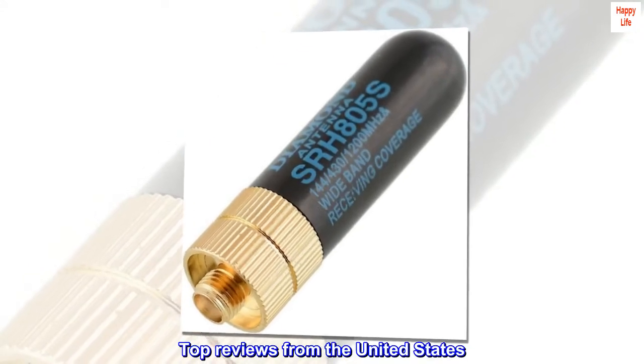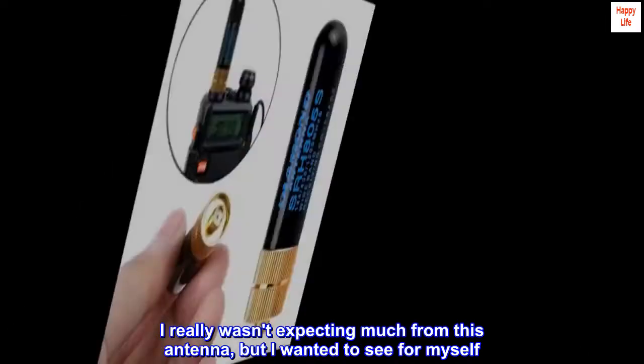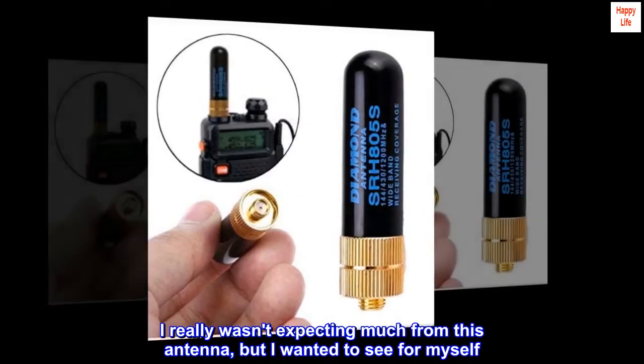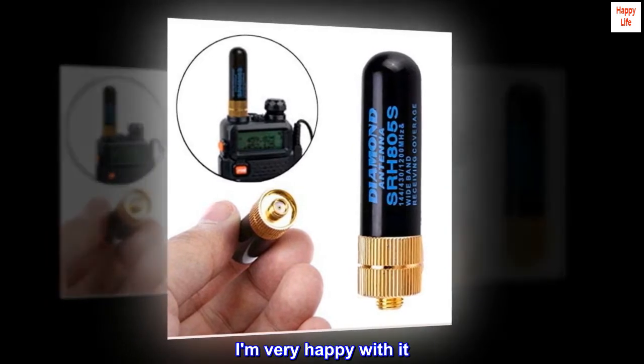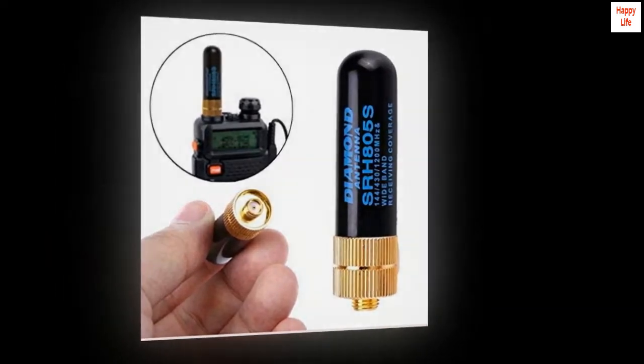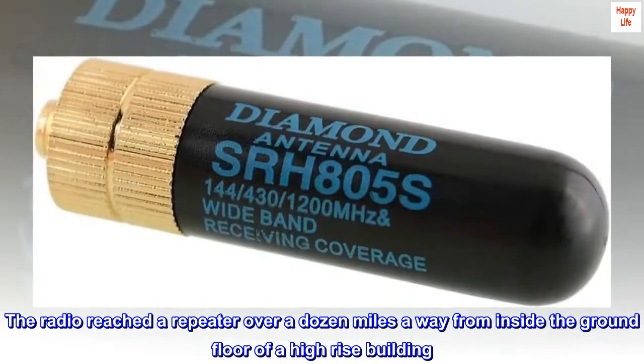Top reviews from the United States. Outshined my expectations. I really wasn't expecting much from this antenna, but I wanted to see for myself. I am very happy with it. The radio reached a repeater over a dozen miles away from inside the ground floor of a high-rise building.